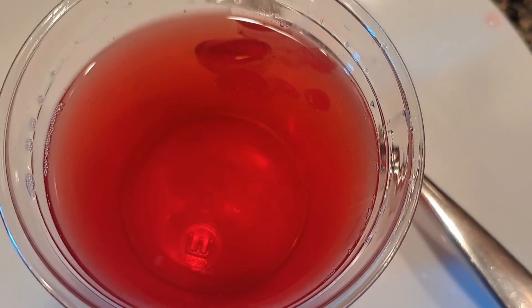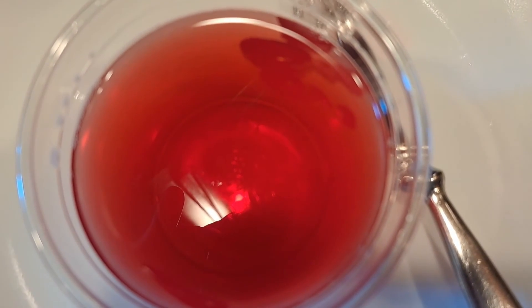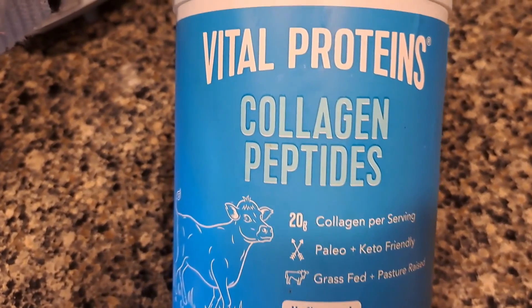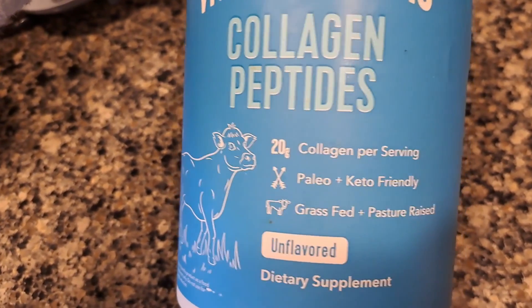Tastes like cranberry jello water — I love it! I think it's tasty, but if you're worried about the taste, if you like jello, put it with juice. It's going to just taste like a little bit of a jello flavor to your juice, if you can taste it at all. If you would like to purchase it, there's a link in the description — we get a small commission and it would really help us out.